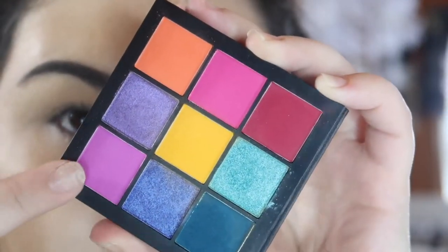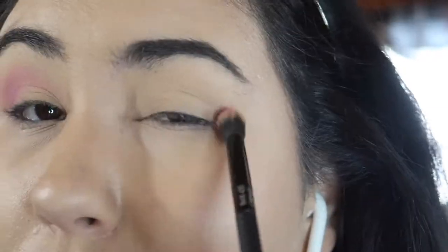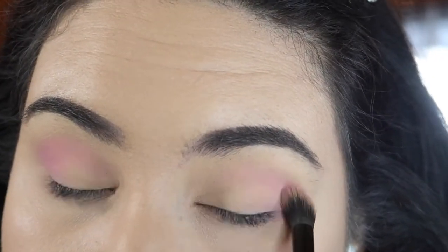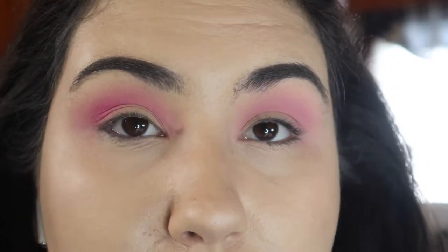Welcome to our third and final look. I'm taking a big fluffy brush and the light purple color and bringing this up into my transition and crease. Once that is all blended out, I'm taking the light pink from the middle of the palette on that same brush and blending that into the purple.